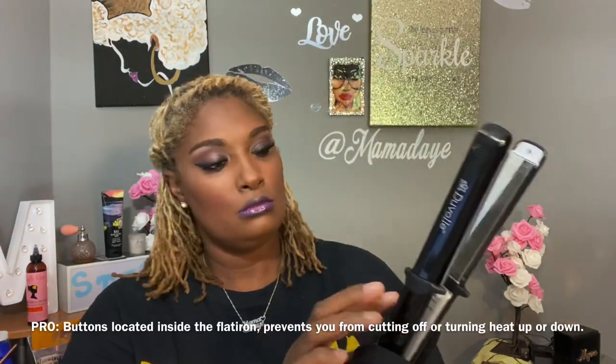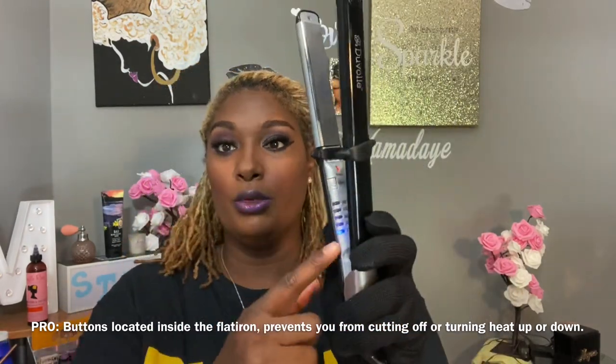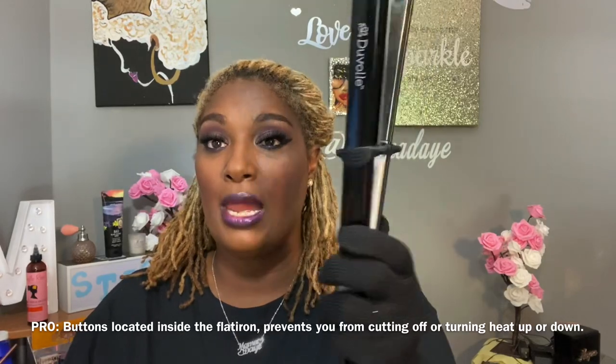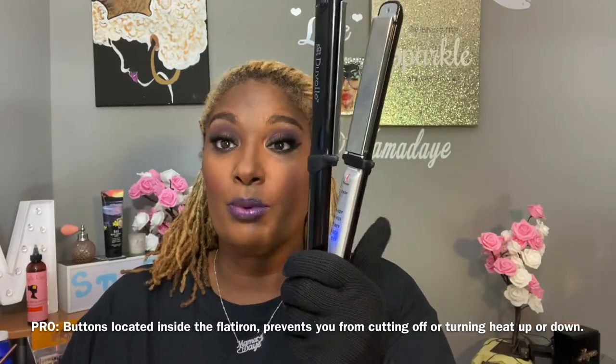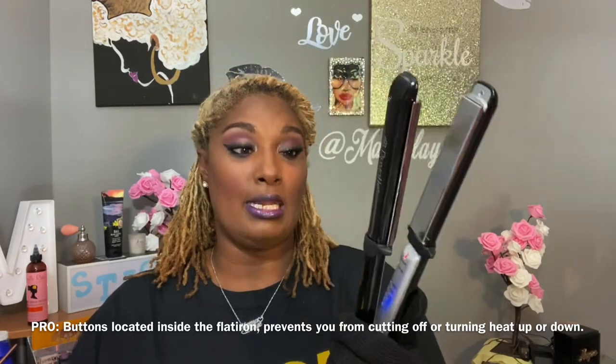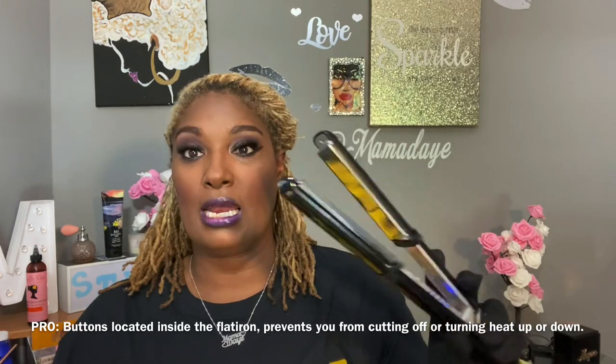Power button — turn it on. You see the red light and all the blue lights. The blue light is the indicator of what heat temperature you have. The red light is the indicator that it is on. I also believe the red light will be the indicator when it is ready, because there's no dot on the back or sides like before.